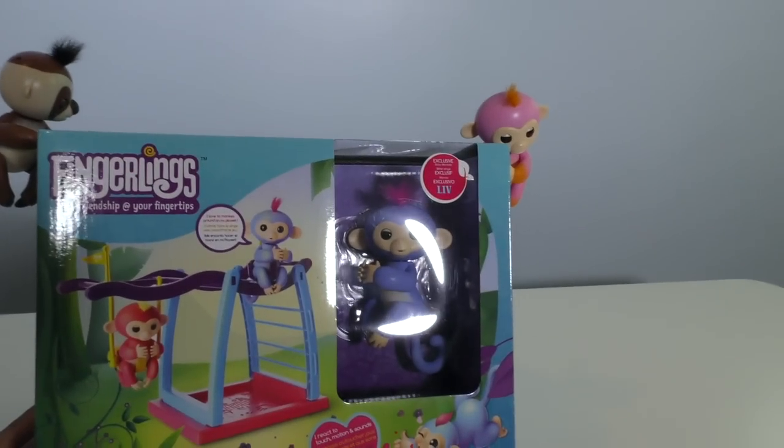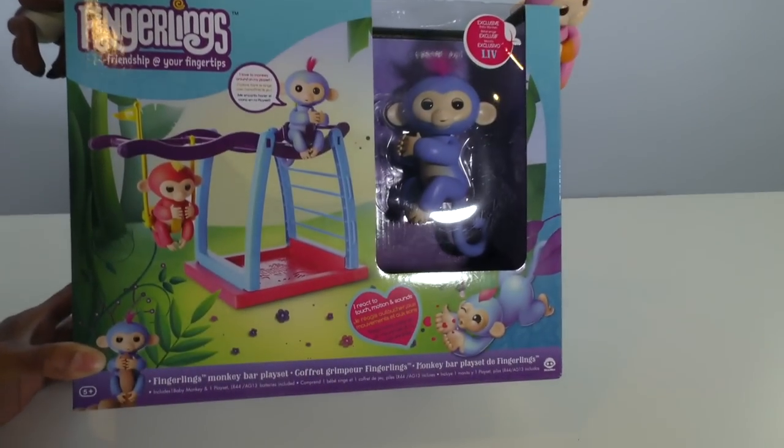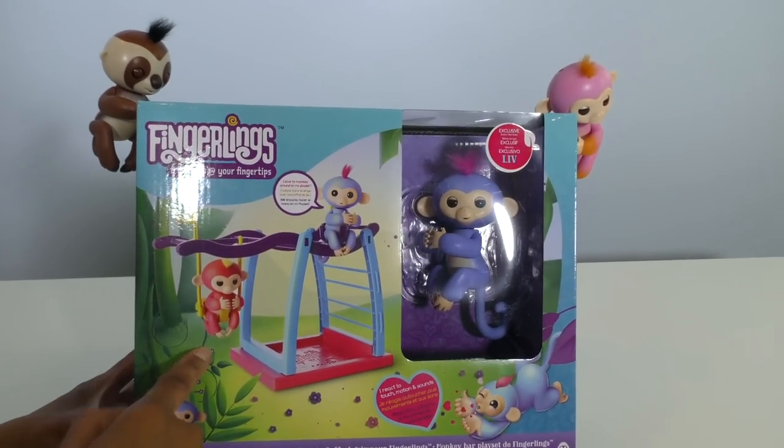With the Fingerlings Monkey Bar Play Set, Kingsley and Summer can play on a monkey bar. Check this out — this is the Fingerlings Monkey Bar Play Set. And look, there's a swing in there!